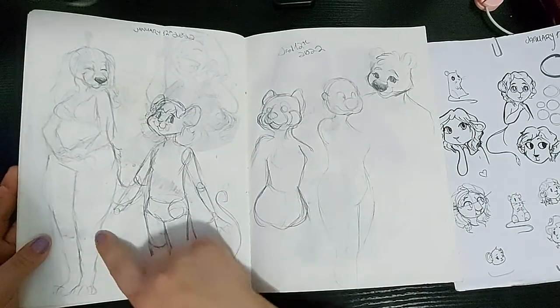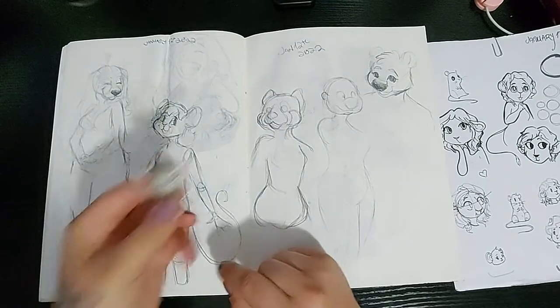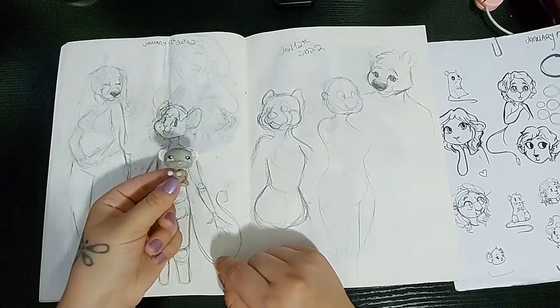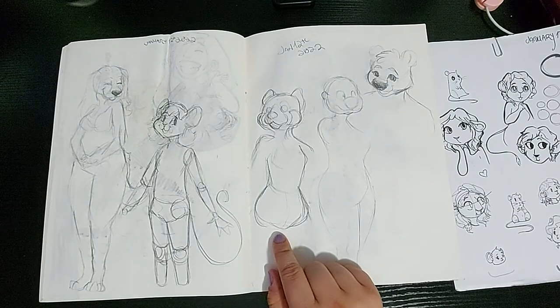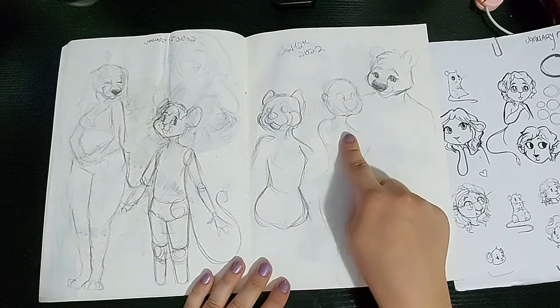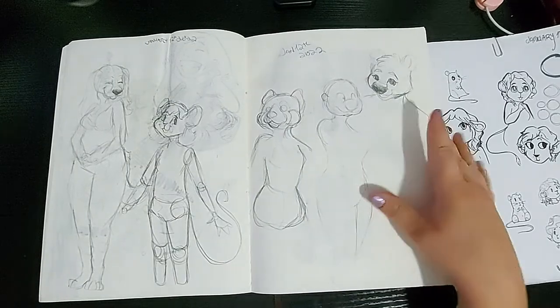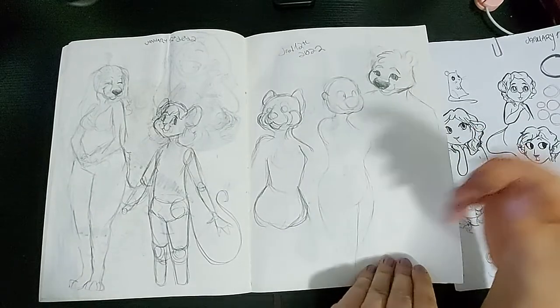This spread is all of my characters that I had created over the years. I got Snowball and Maggie Mae, Snowball the mouse. And then I had a red panda character, an otter character, and the newest bear character, but I never finished them.